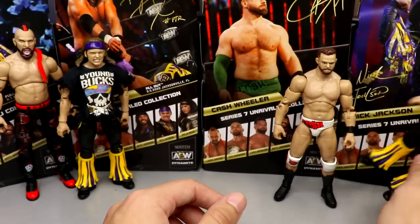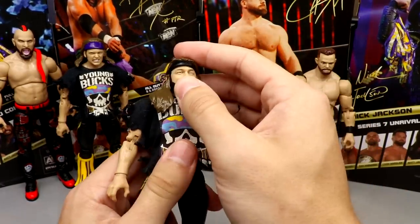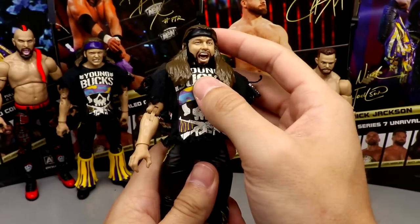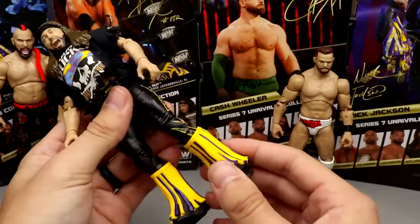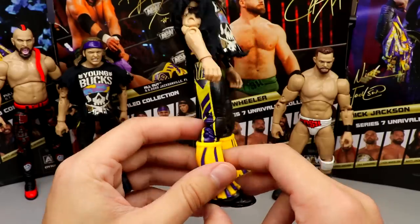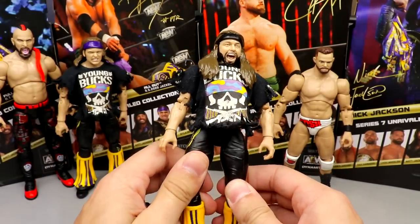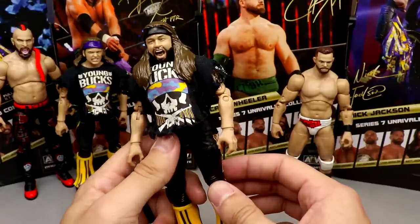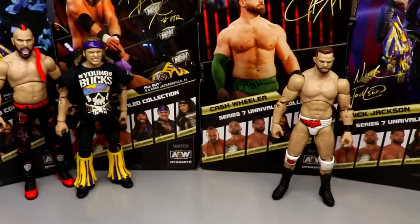Coming in at number four is Matt Jackson. I don't like the head sculpt — the way the hair mold sits on top of the head looks a bit odd, and the head pops off really easily just like Nyla Rose's. There's no wrist tape, which makes it very plain, and they went back to the Series 1 bell bottoms look for the pants. I love the Young Bucks — probably one of my favorite tag teams in the world — but this head sculpt just isn't doing it for me.